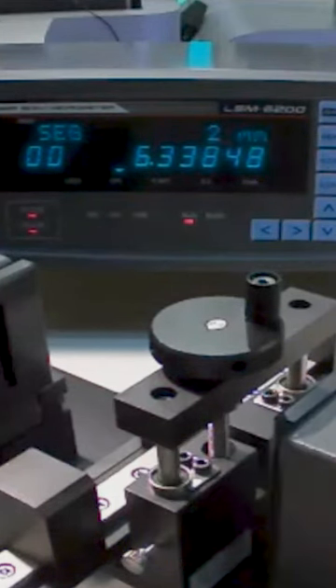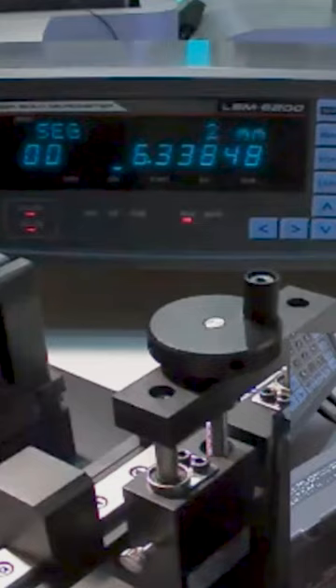And if you have it hooked up through the RS-232 to a printer or your computer, then it would send the data across also.